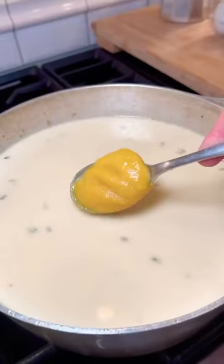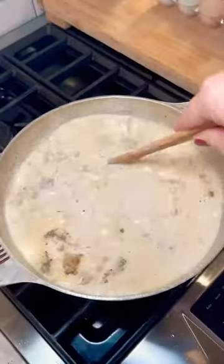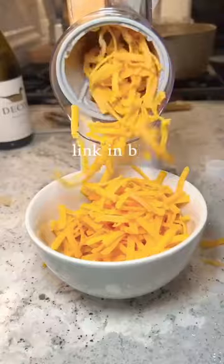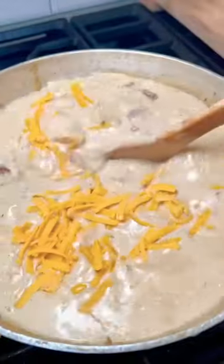Now you can throw in 32 ounces of chicken broth, 16 ounces of heavy whipping cream, your potatoes, one tablespoon of chicken base and all of the spices that are listed. Shredded a pound of extra sharp cheddar and then I put half of it in my soup and I'm going to save half of it to garnish.